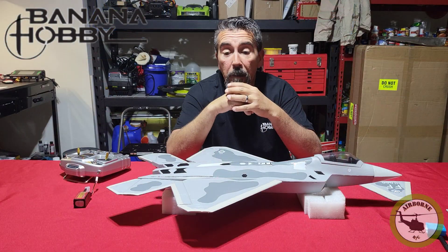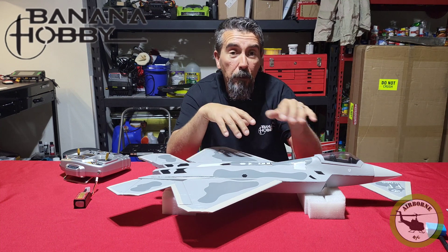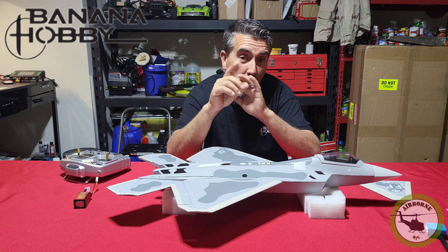And that pretty much does it for the gyro setup — too easy, right? Hopefully you all learned something from the video. This setup video for this gyro works on all the EDFs in the 50mm backpack line. Thank you very much for watching — Nunes out.